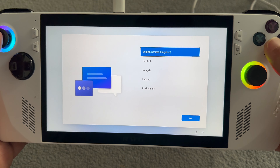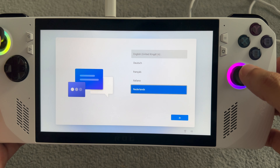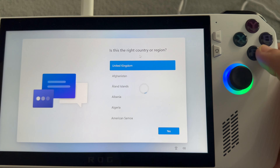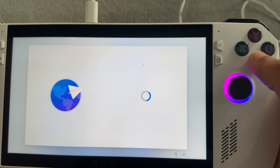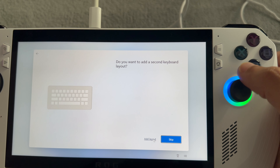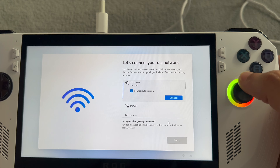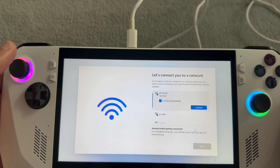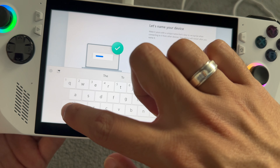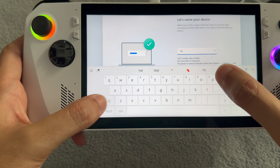You can see the thumbsticks - everything is working perfectly. It seems the right stick is used as a mouse and the left as normal navigation. It works similar to an Xbox controller. It's asking about location - yes, United Kingdom. Then it's on to Wi-Fi setup. Let me get past the setup phase, then we'll move on.